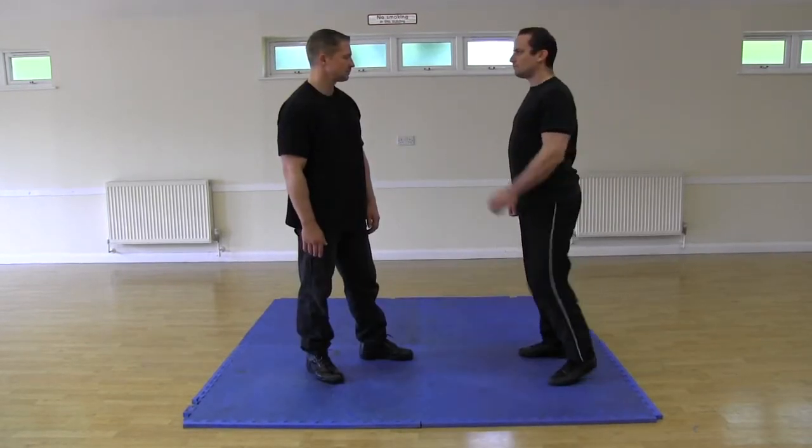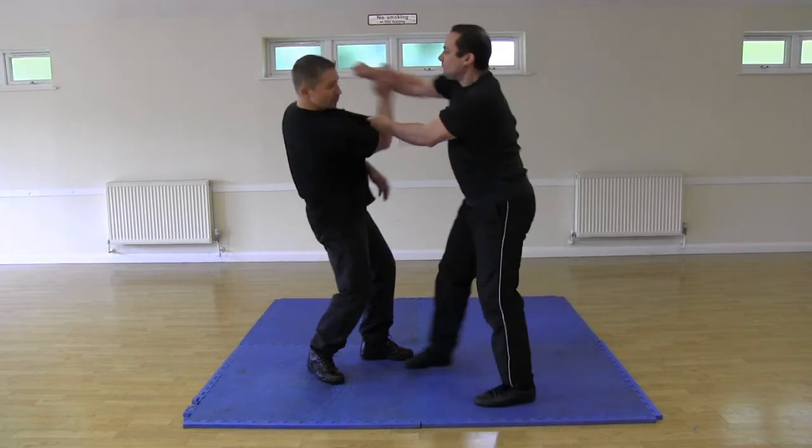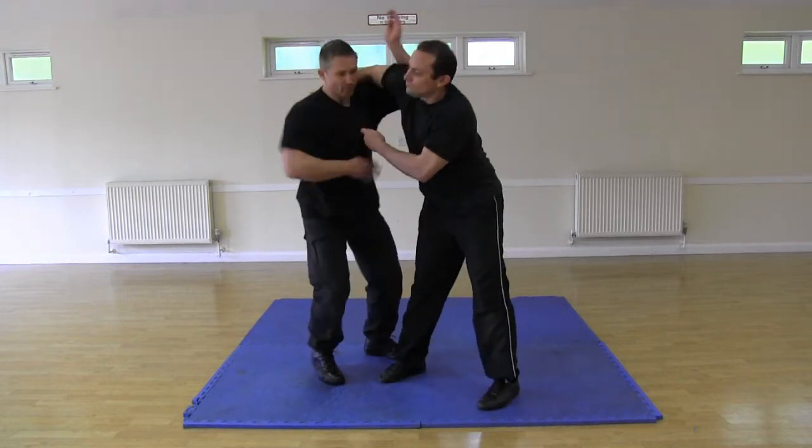I grab John and throw a punch. With his opposite hand he reaches under my hand and with an open palm guides my punch to the side. My punch has brought me nice and close to him, so now he raises his left arm up nice and high.